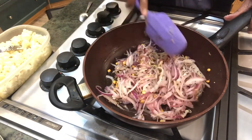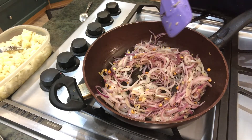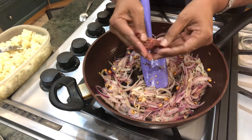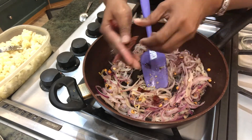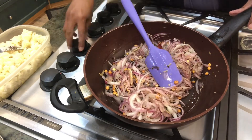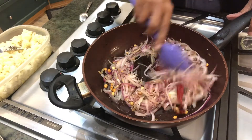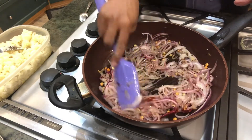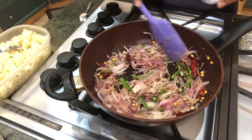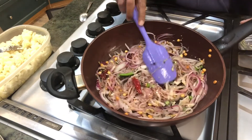It's nice and translucent now. I'm going to put my dry red chilies — I'll break two and put one as whole. That's on high-medium, let it roast. Now I'm going to put the green chilies — I've chopped a few and sliced the rest. High-medium heat.